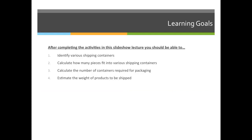Our objectives for today's lecture include identifying various shipping containers, calculating how many pieces of a particular item will fit into a box so we can figure out how many boxes we have to purchase, calculating the number of containers required for packaging, and then estimating the weight of our products that are going to be shipped.